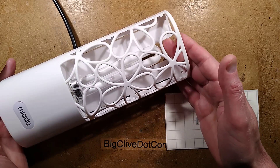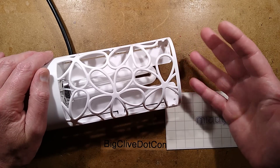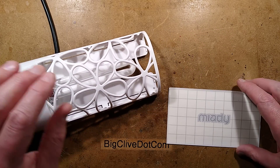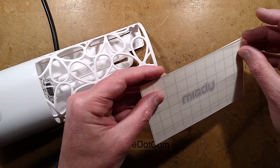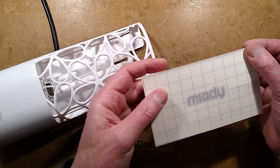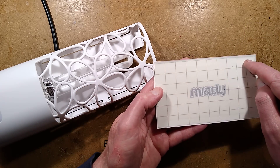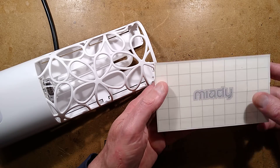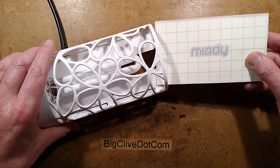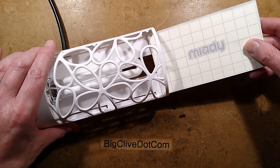This is an insect killer from eBay, and it's not the type that uses high voltage to zap them. It's the sticky mat type. It comes with three of these mats and they've got a protective layer. You peel it off, exposing the glue. Note that it's not covering the whole area — there's a margin at the edge. You don't want to peel it off right now, otherwise it will end up very sticky.